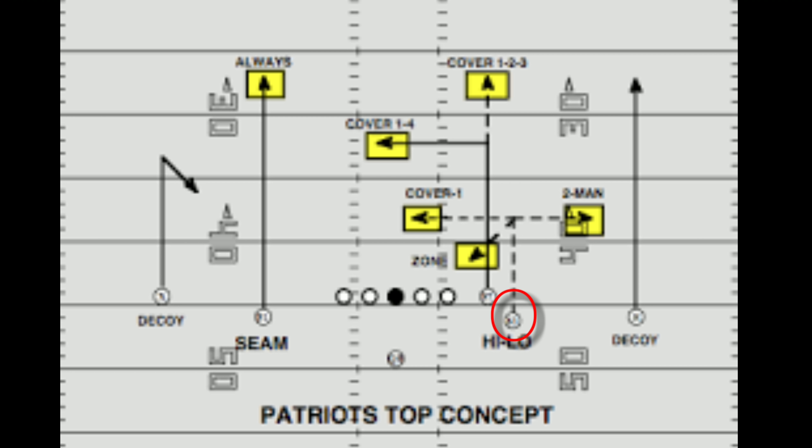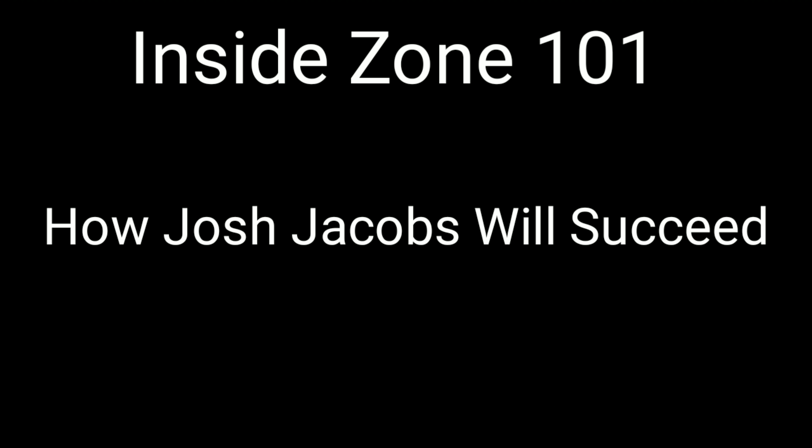When Julian Edelman runs a route, there are a lot of ifs in his route. If the linebacker is playing three yards to the inside, he's going to run an out route. If the safety is on the outside, he'll run a post to the inside. There are a lot of ifs, and that's kind of how zone blocking works.